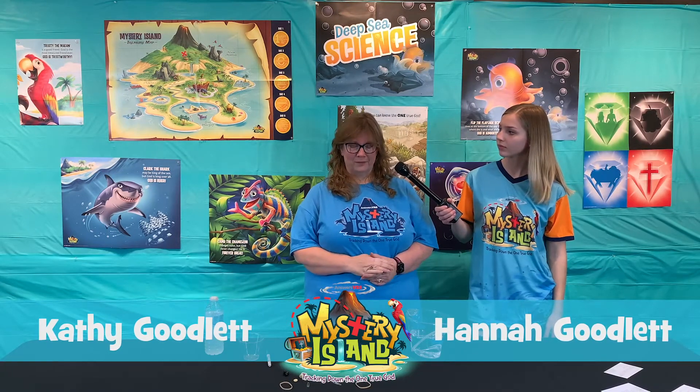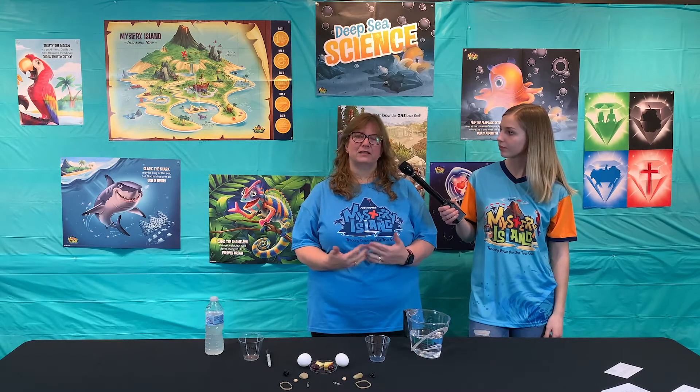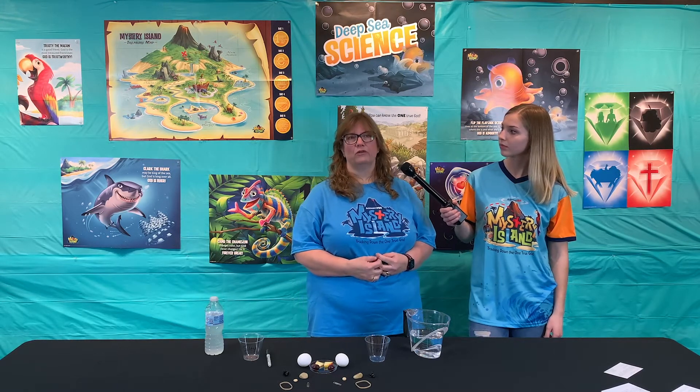Day five science experiment: salty or fresh. We are going to see the effect of saltwater versus freshwater on whether things sink or float.